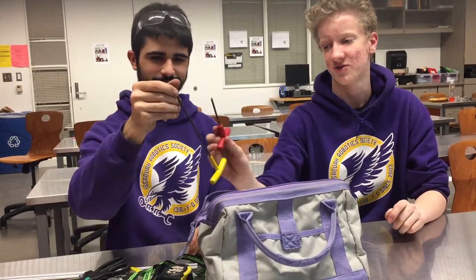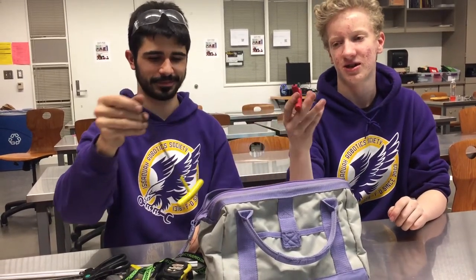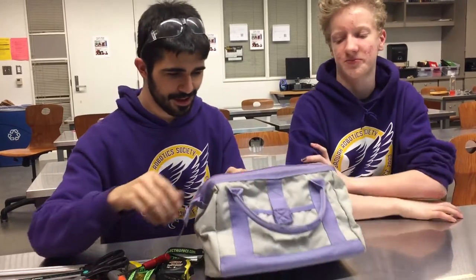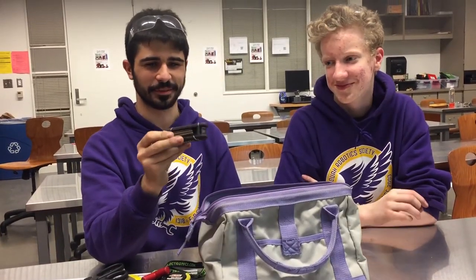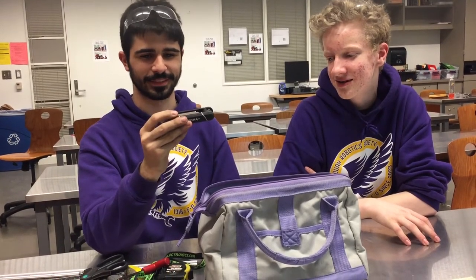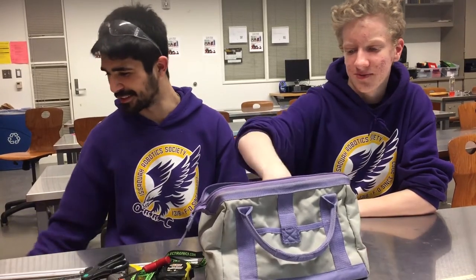Here we have another Allen key — it's the same size as that one, just a different length, so if you need to get in somewhere different. And then we've got a set of Allen keys — when you forgot the right size, this probably has it, but it's in metric, so that's not good.